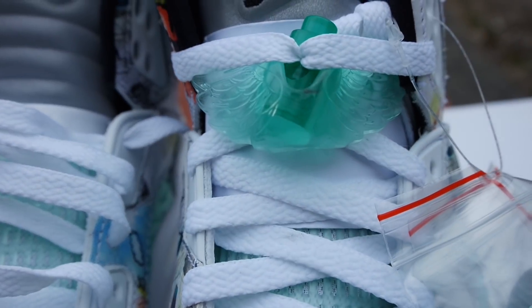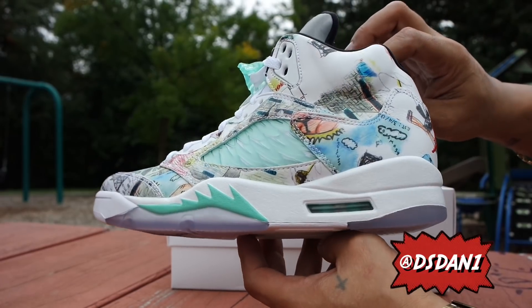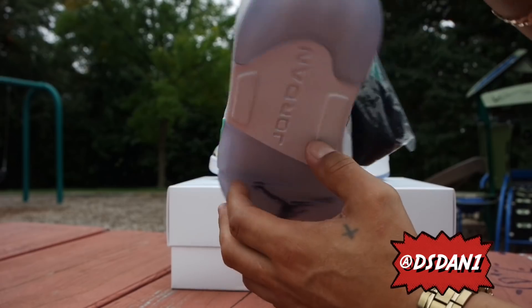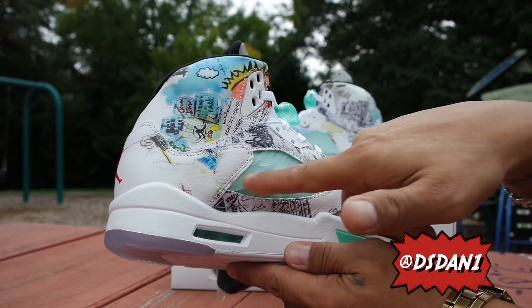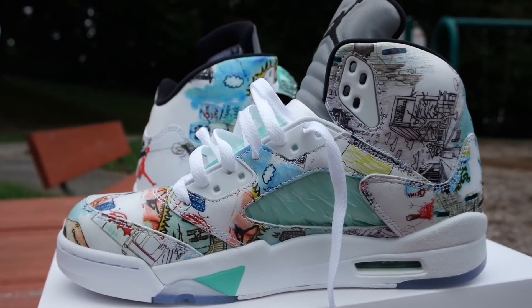Take a look at the midsole — you do got your teal green shark teeth with white on the midsole, with your air bubble unit in that teal color. Let's take a look at the medial side — same as the lateral, you got your wing netting over here with your design.